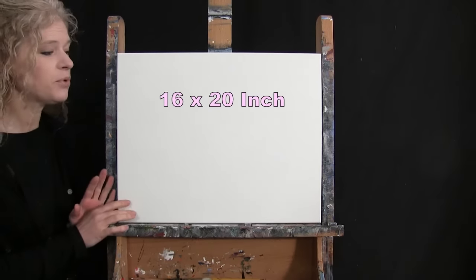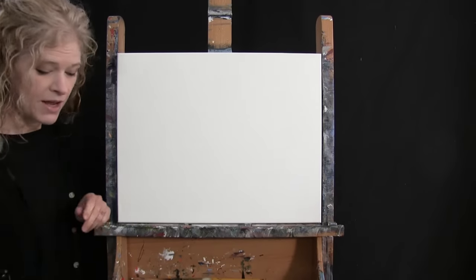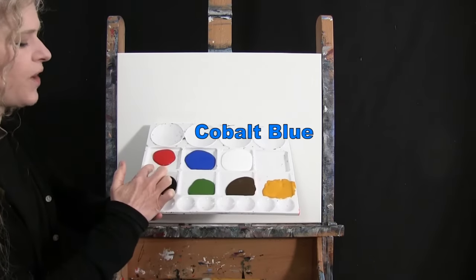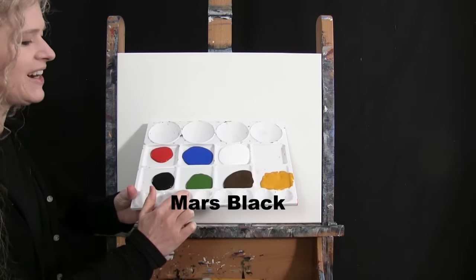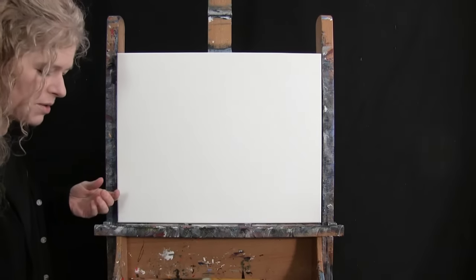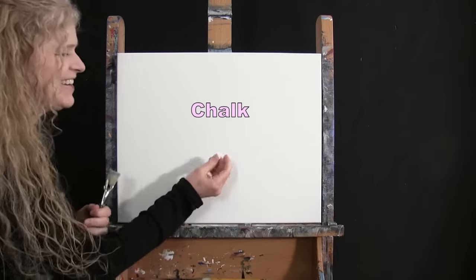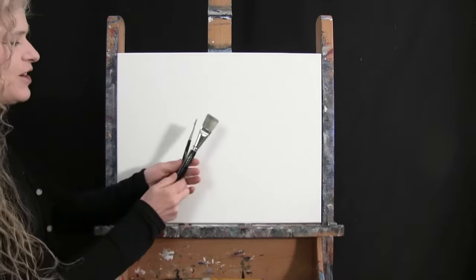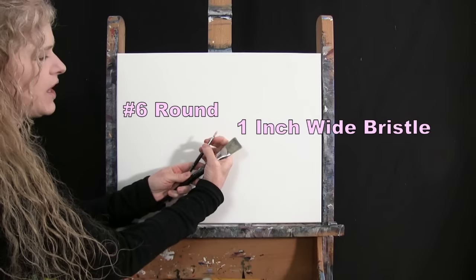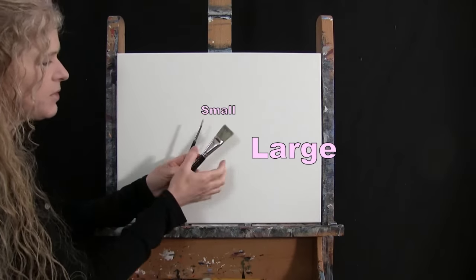For my materials today, I'm going to be using a stretched and primed 16 by 20 inch canvas. If you're painting along with me, you can switch up the size. I'm going to be using acrylic paint today. My colors are titanium white, cobalt blue, fire red, mars black, green oxide, burnt umber — which I like to call brown — and deep yellow. You can switch up these colors if you like.